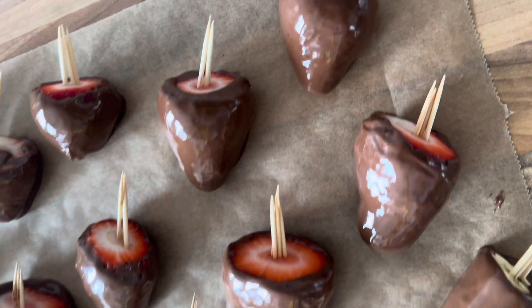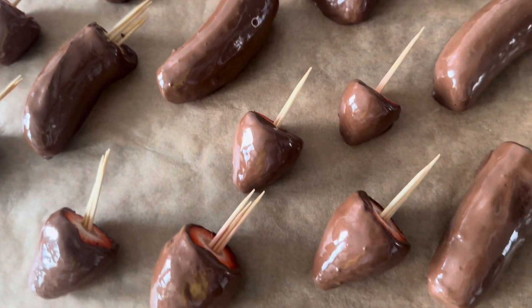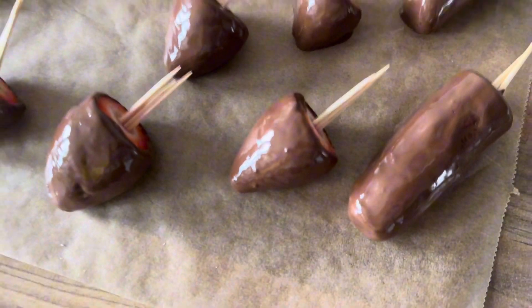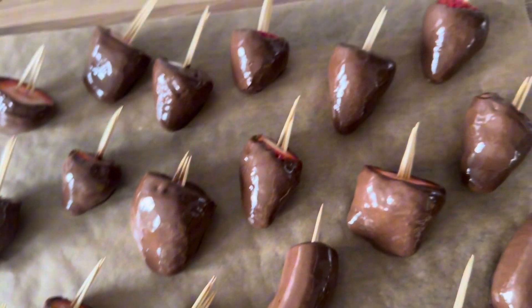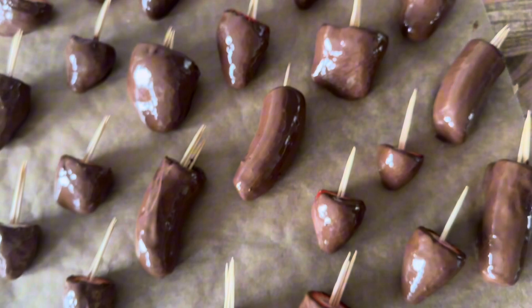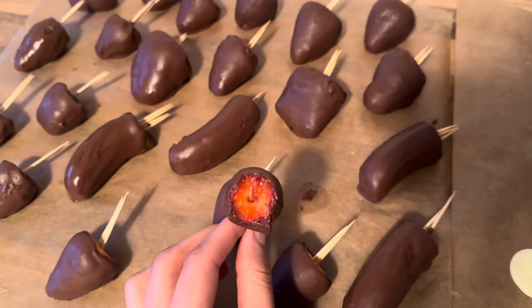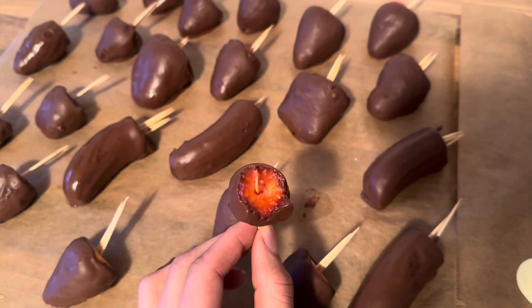Hello my loves and welcome to my channel. Today I want to make some chocolate covered fruits with you. As you can see, they're great for Valentine's Day as a gift, for Mother's Day, or whatever you'd love to gift. Just look how amazing they turned out, and they taste so amazing. So yes, let's get this started!